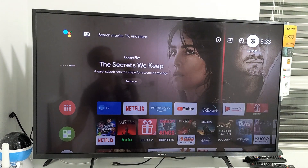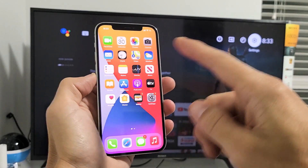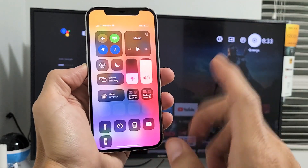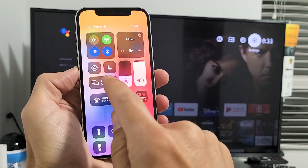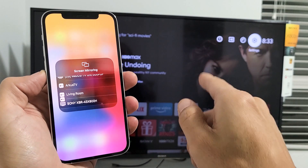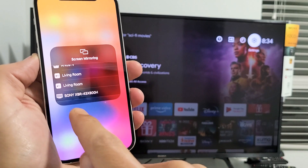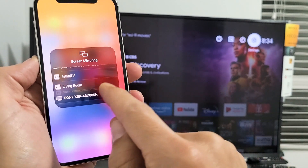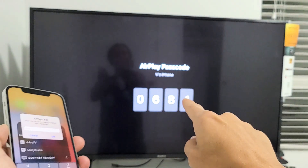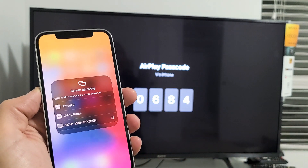Now grab your iPhone 12 and open up the Control Center — swipe down from the top right-hand side. In the Control Center, tap on Screen Mirroring. It should find your TV. Remember, you've got to be on the same home Wi-Fi network or it won't find it. There's my Sony XBR — tap on that. It's asking for a four-digit code: 0684. Enter that and tap OK.